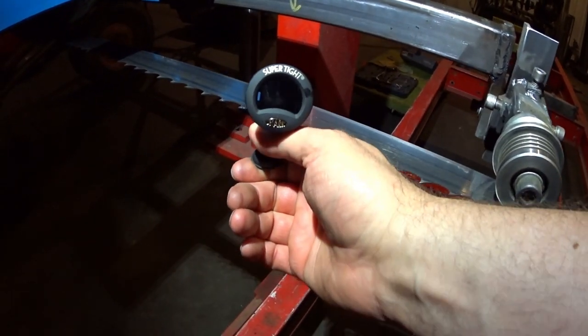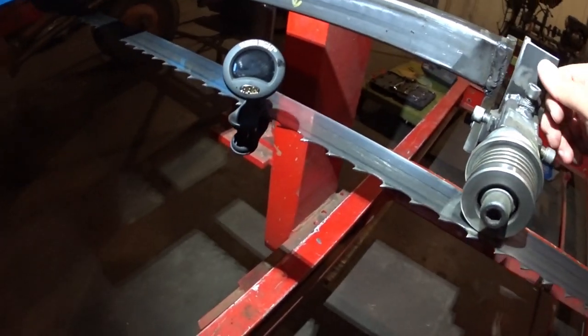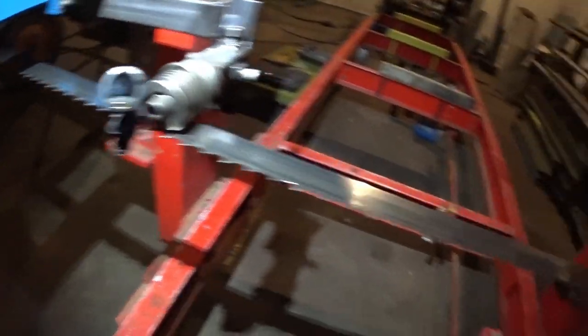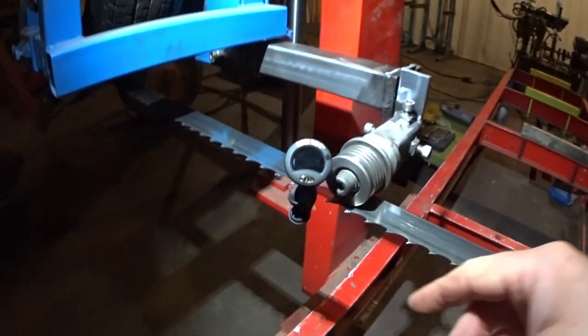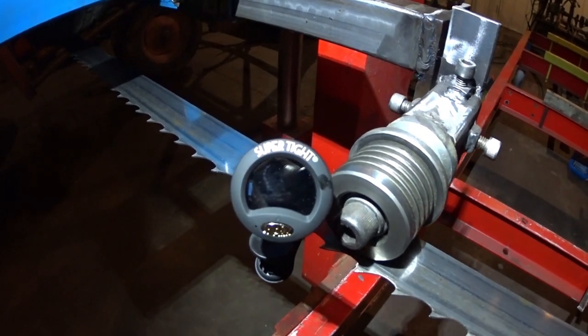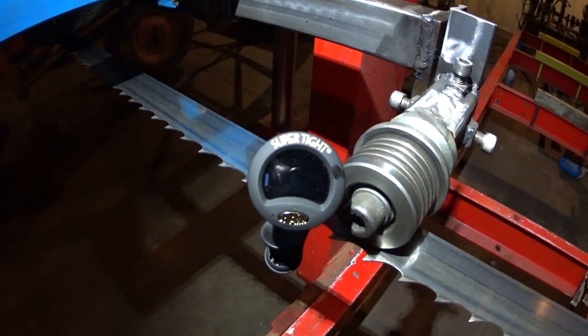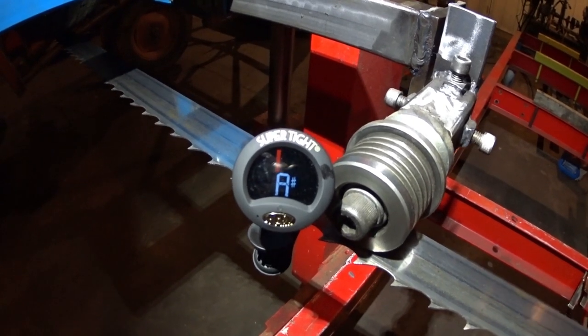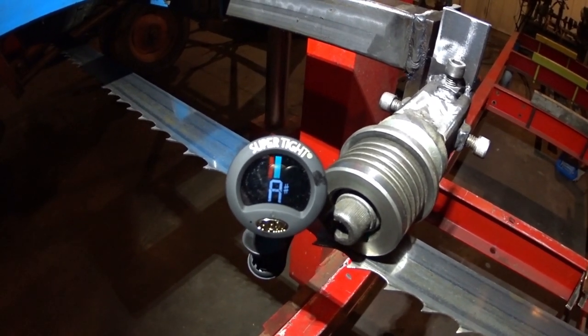Let's put this back over here a little bit and move this back out, which is going to lengthen the distance. Pluck again — A sharp.